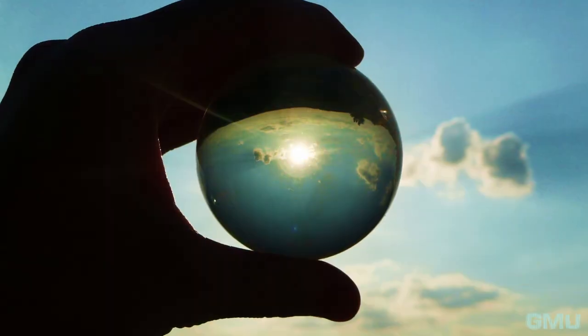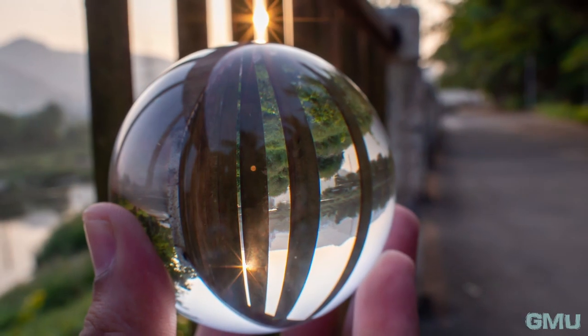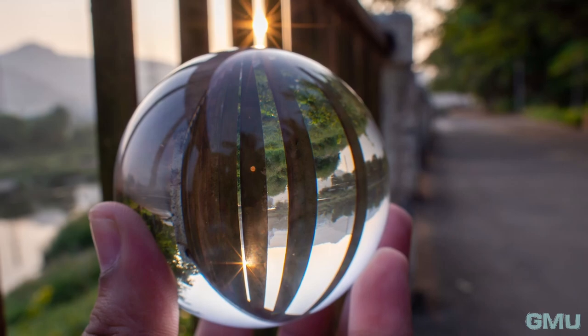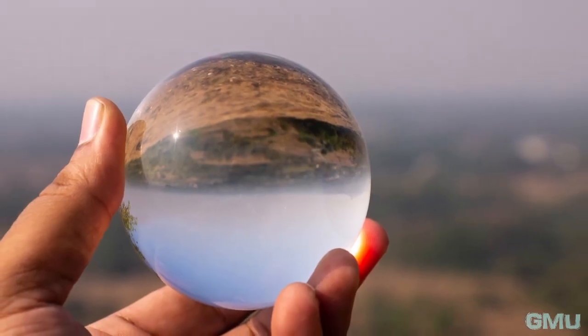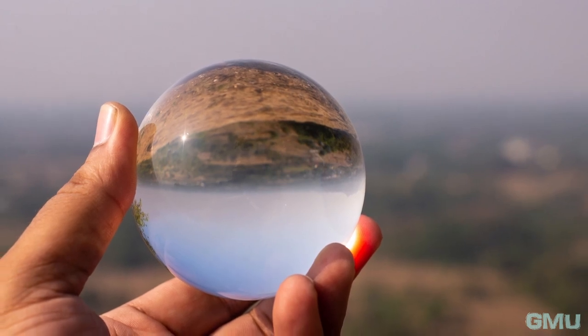One important aspect you should be aware of while using a lens ball is that when shooting under sunlight, the lens ball acts as a magnifying glass, focusing sunlight into a single spot. This can cause a fire hazard, and necessary precautions need to be taken while using it.